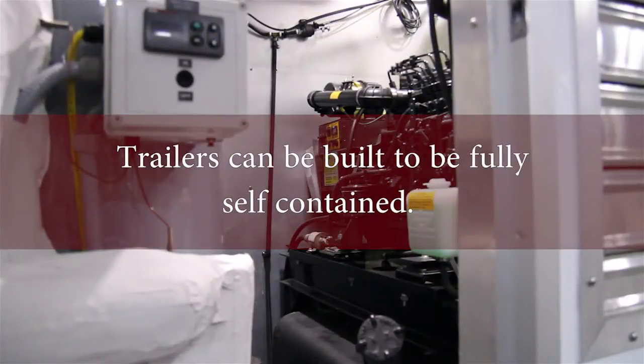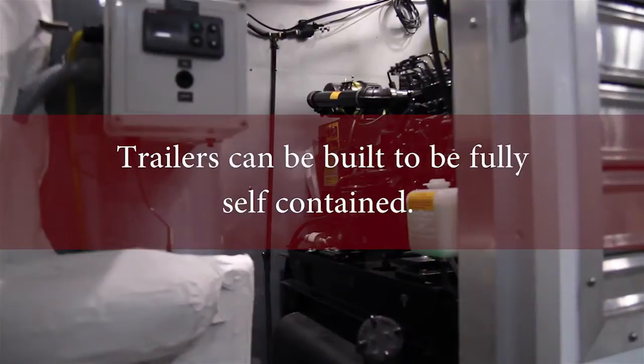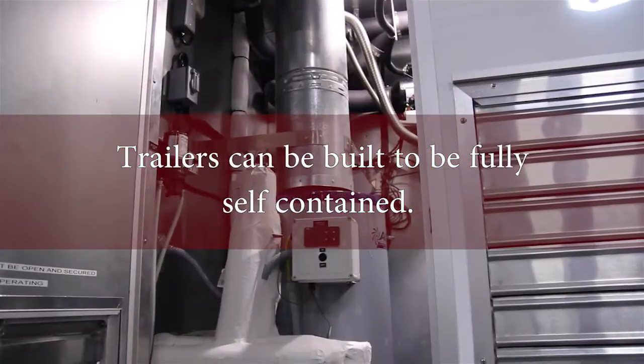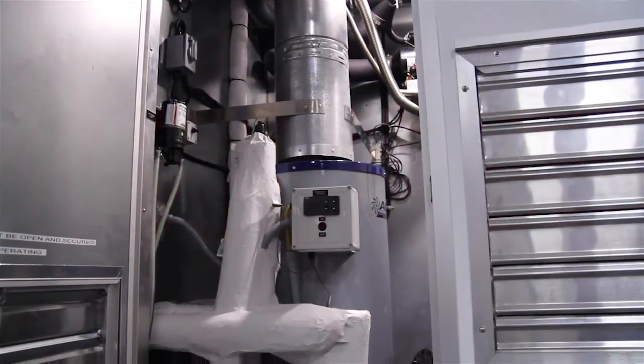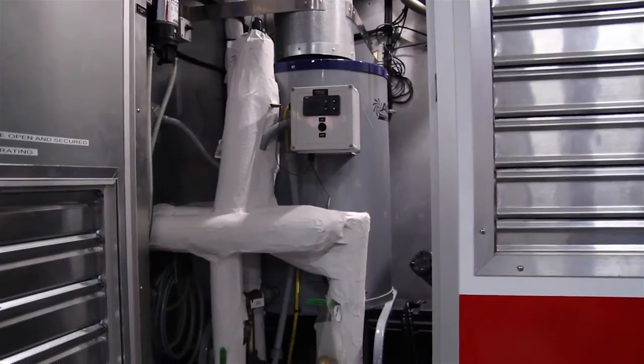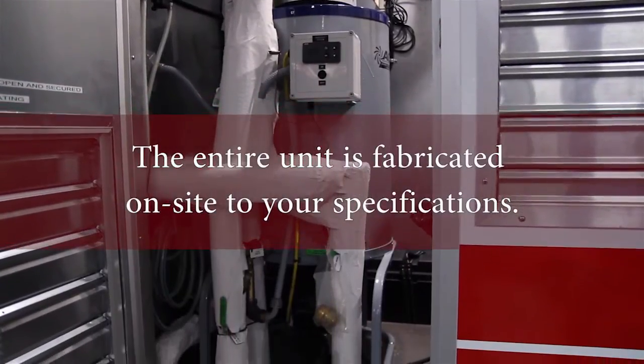This is a 12KW diesel-fired generator with a 50-gallon diesel fuel tank. We've got our on-demand hot water heater to the left, which is also diesel-fired. It's a tankless water heater that does 14 gallons a minute with a 50-degree temperature rise.